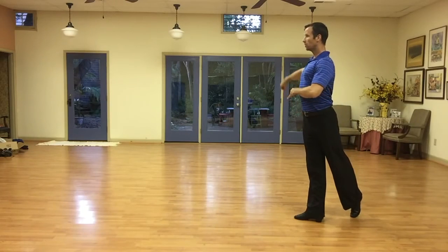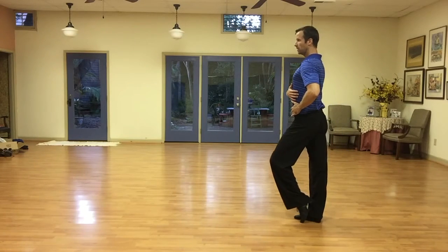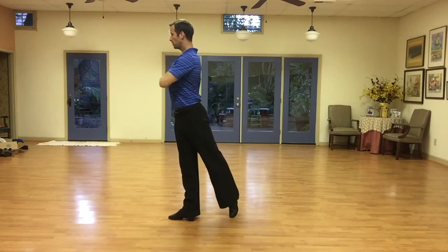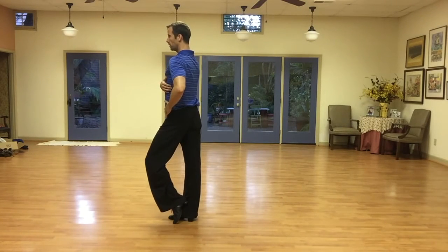We take this step, we change the hips, we take this step, we change the hips, we take this step, we change the hips. Okay?